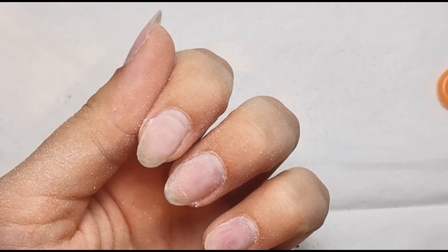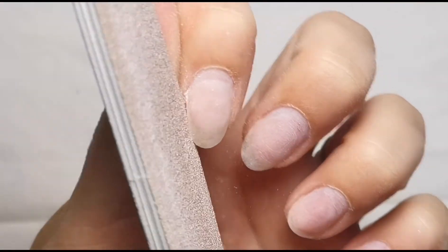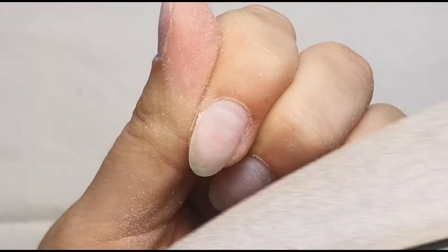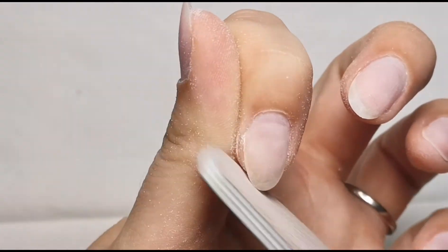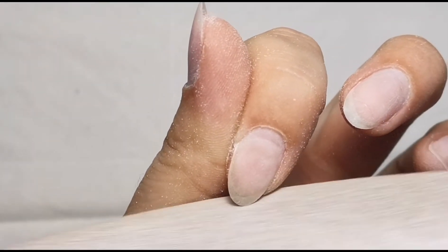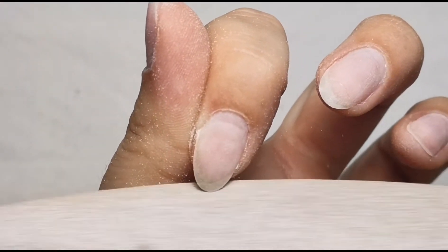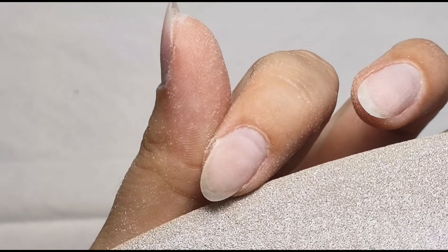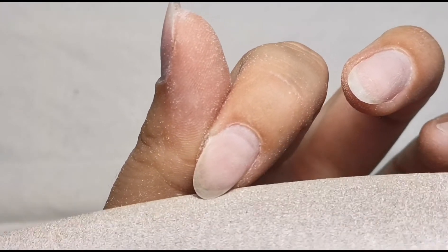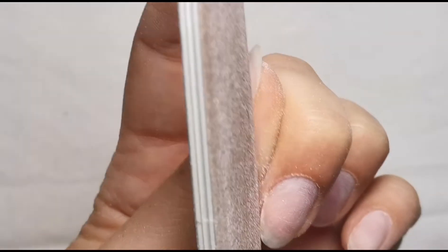Making sure to get right down the sidewalls as well and around the cuticle area - be careful not to cut yourself and don't stay on the same place too long as it will start to burn. That is all I'm doing there. Once I've done that I'm then just going to reshape my nails, tapering them in slightly because they're quite a true rounded shape at the moment - they're still going to be rounded, I'm just tapering in the sidewalls a little bit more.